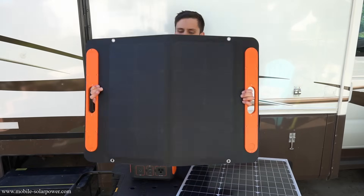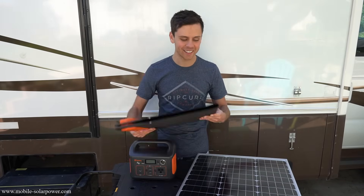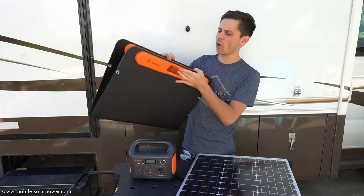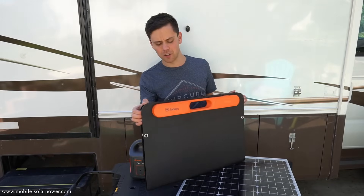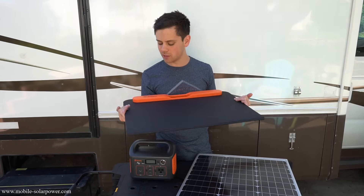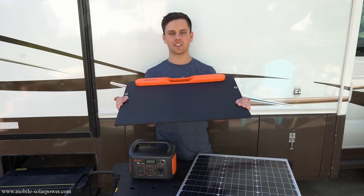I'm pretty glad they sent this out to me because it looks so cool. I just like having it because it looks cool, it's light, and it's neat. It's a sexy solar panel — I like the orange with the black, it looks good. Let me know if you guys like this video. There will probably be a link below on Amazon for this thing. Usually it's $200 on Amazon and $300 on the Jackery website. Thanks for watching and I'll talk to you guys later.